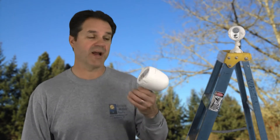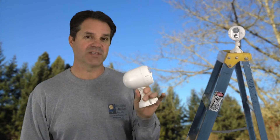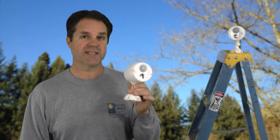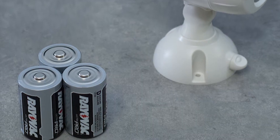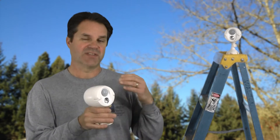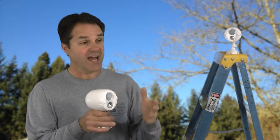Hey guys, we're testing these Netbrite Spotlights from Mr. Beams and I'm kind of excited about this product because it's got a couple components that make it really cool. One is that it's wireless and battery operated — you can attach them anywhere. The second one is that it's a network of lights, as many as you want to get, and they talk to each other.